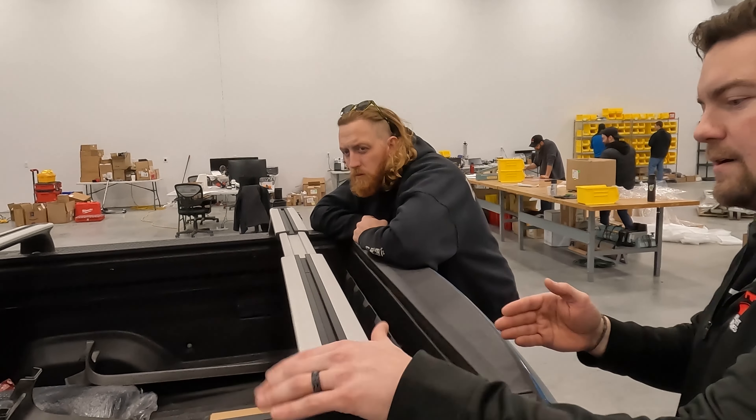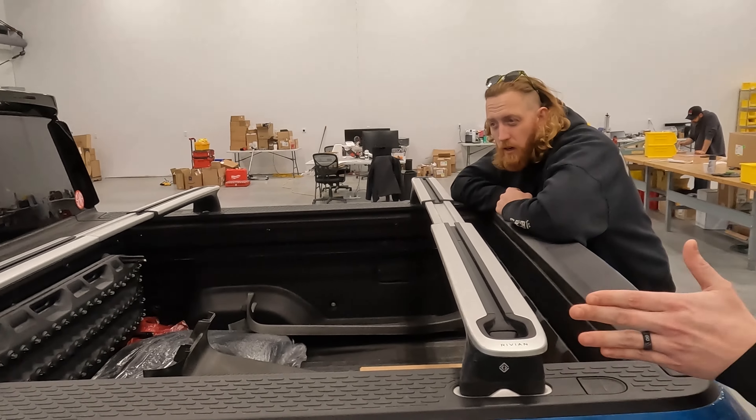It's upside down. Never mind. Alright, go for it. Bouncing on the outside of the crossbars. Oh, rad.